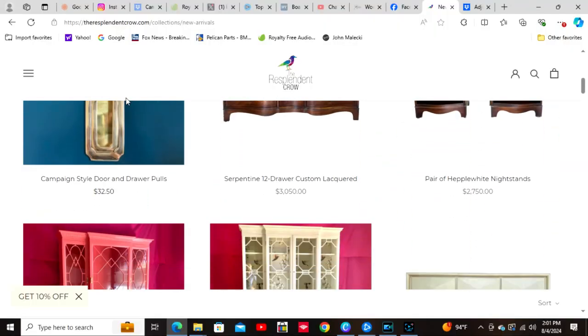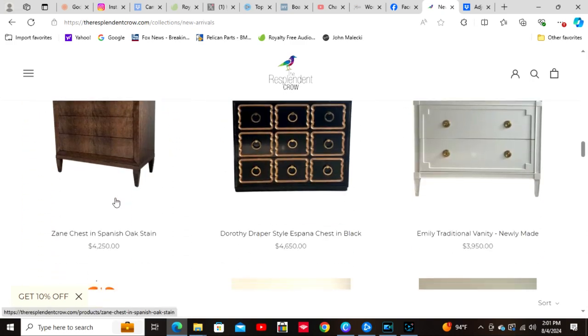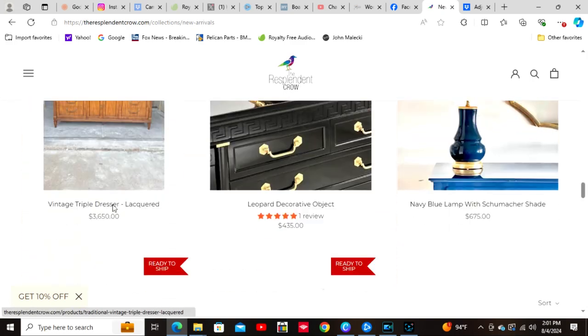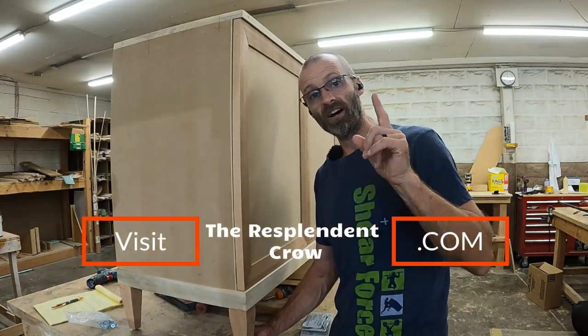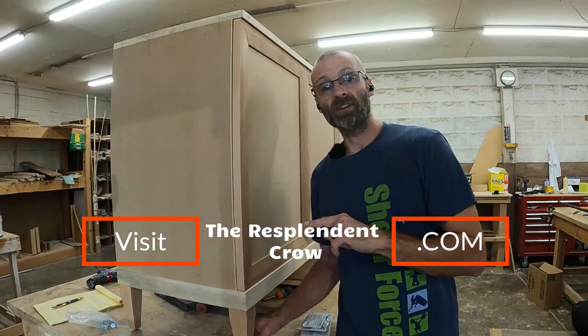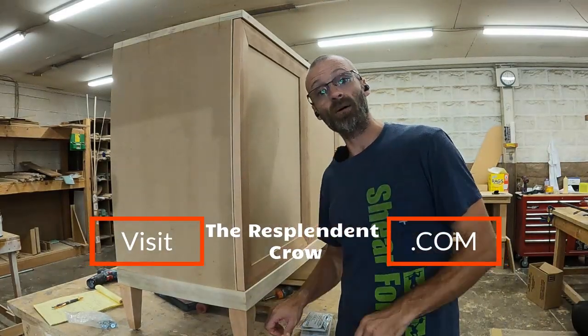Truth is, my customers pay a ton of money for my furniture — these credenzas are about $6,000 a piece. And you better believe when my shipper delivers that piece of furniture and installs this cabinet, the customer does not want to have uneven gaps. We use adjustable feet to keep our cabinet gaps looking as good at my customers' homes as they do in the shop where we make them.